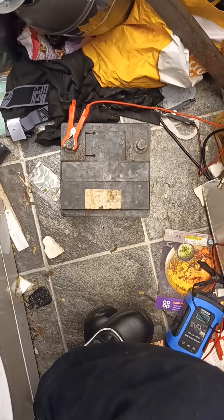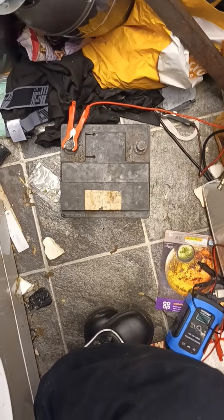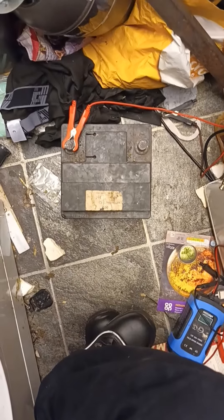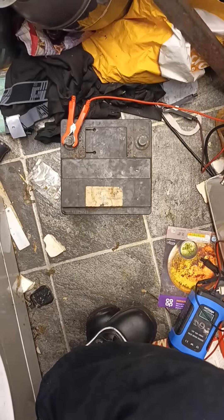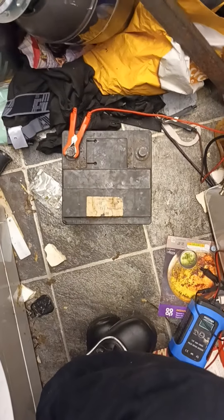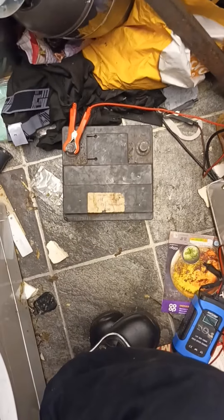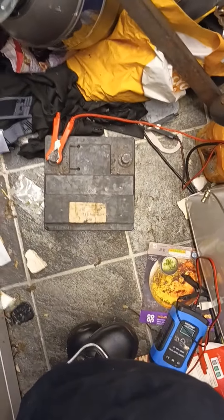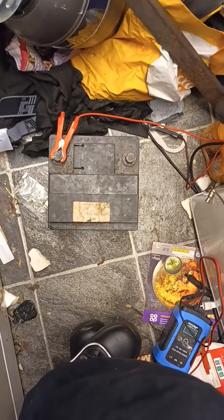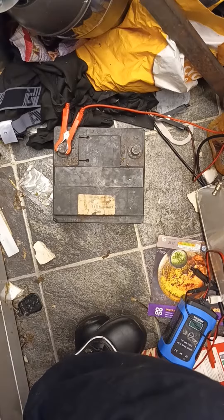I checked the voltage at the fuel pump and it was 10 volts when it's supposed to be 12. I thought there must be a corroded earth somewhere or something like that. But I've never known a battery turn an engine when it was flat — usually that's the first thing. But that one, it's supplying 11.65 volts and not 12. It turns the engine, but it's not running all the electrical systems.